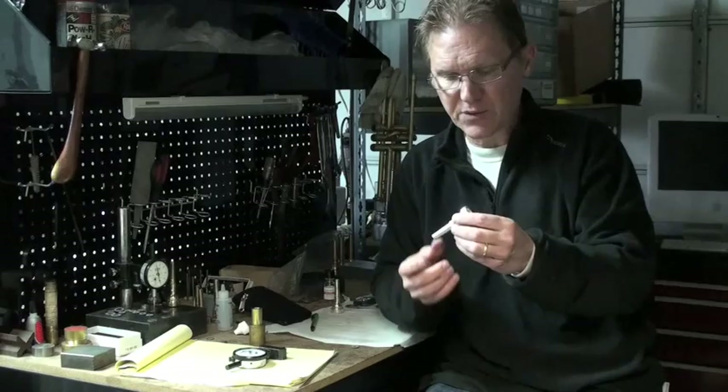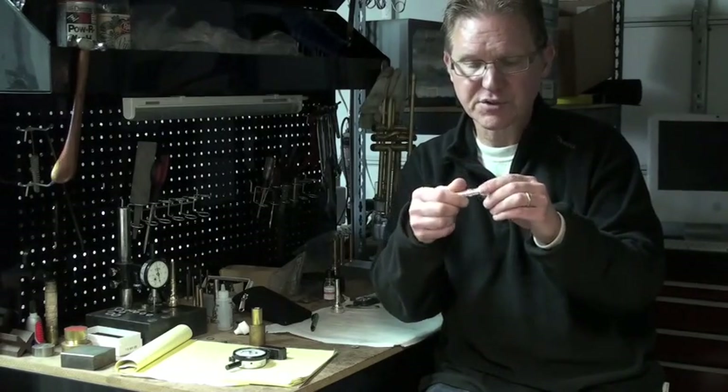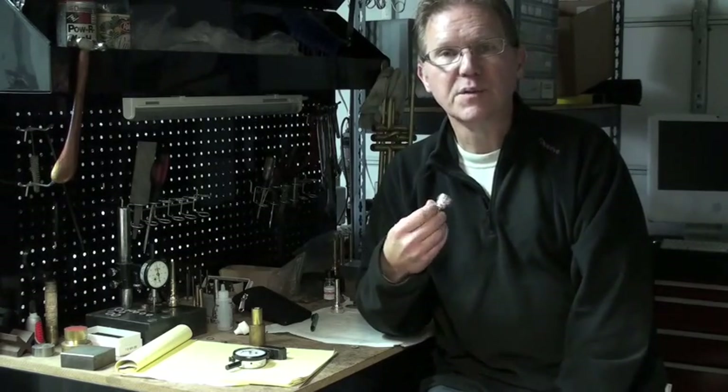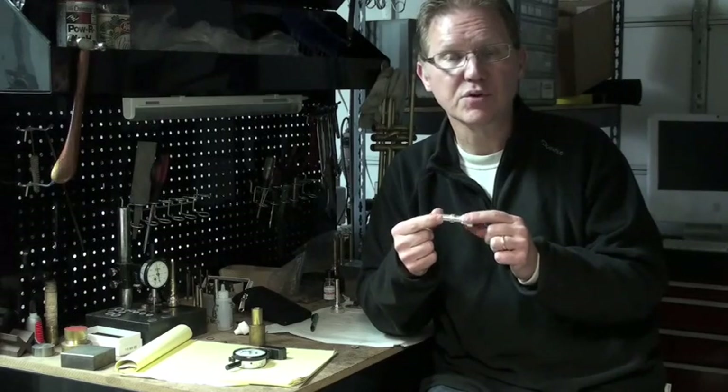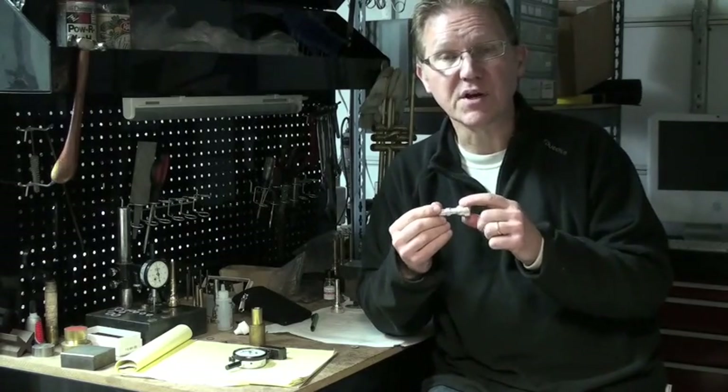I did develop some piccolo mouthpieces — piccolo trumpet mouthpieces. They come in both cornet and trumpet shank, and the interesting thing about the trumpet shank ones is they are a shorter mouthpiece, but I was still able to make them so they can use the flex couplers, so you can adjust the protrusion of the mouthpiece into the piccolo. The piccolo doesn't have a gap per se as does a standard trumpet, but changing the depth of penetration by the mouthpiece into the piccolo trumpet does have a similar effect as on the trumpet.